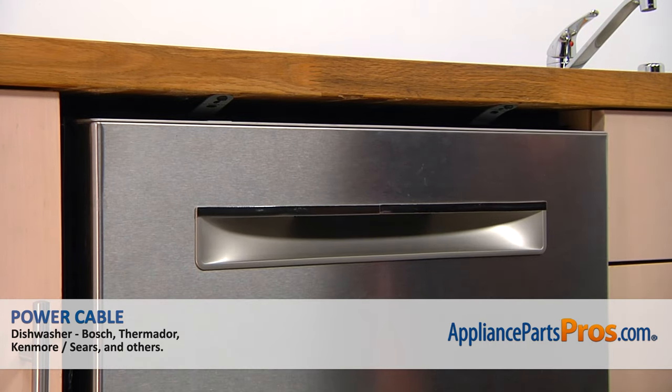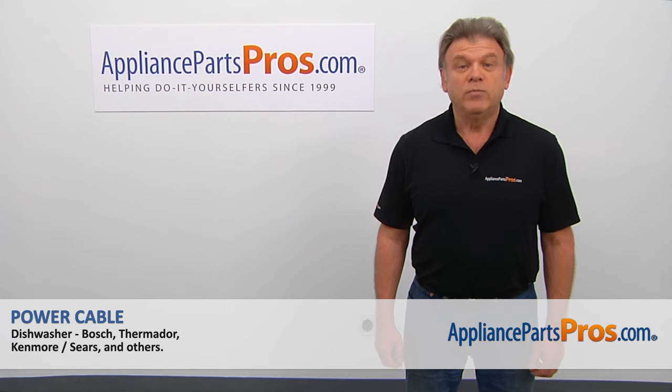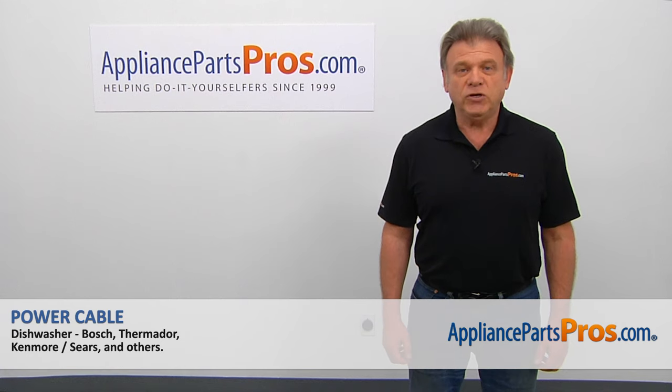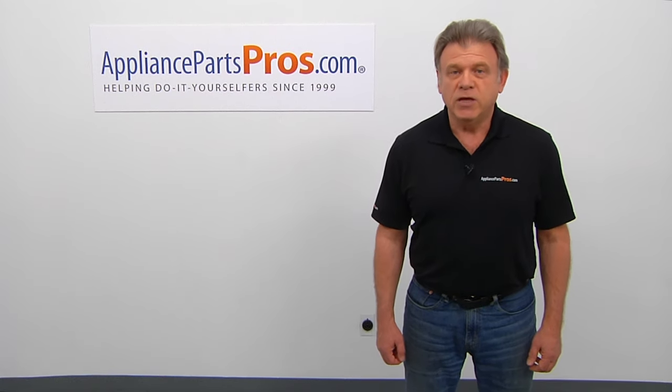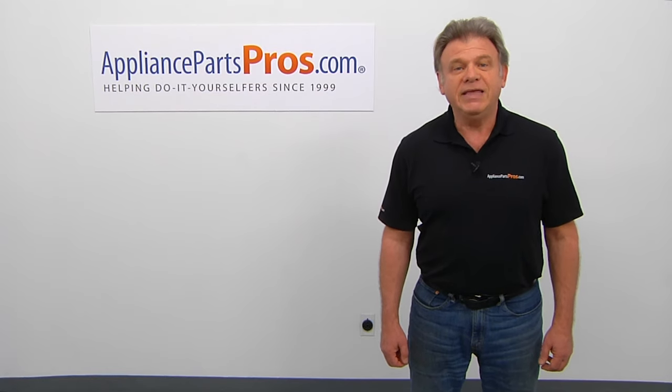After the dishwasher is installed, we can connect the water line and the drain line, and turn on the power at the circuit breaker. Thank you for being a part of another successful repair brought to you by AppliancePartsPros.com. For any of your future appliance repair projects, please check out our other videos available on our site, on Facebook, on YouTube, and on Instagram. We'll see you later on.